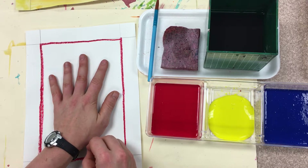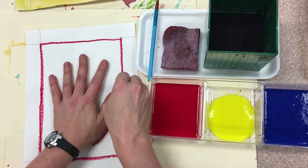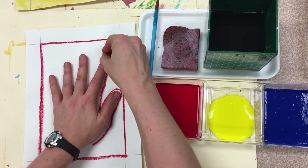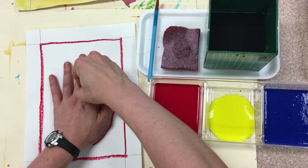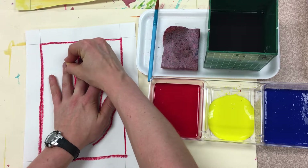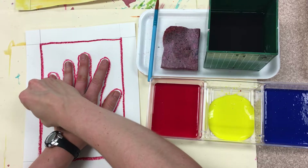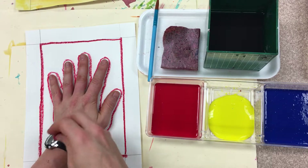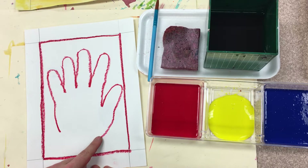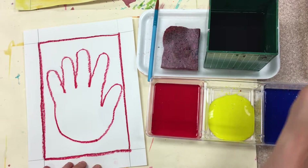Your oil pastel is going to hug your hand and you are going to slowly, carefully go around the outside edge of your hand. Do you see how slowly I am tracing my hand? I want you to be just as slow and careful as I am being. When you remove your hand, you'll notice there's a gap — a space between my hand lines. So take your oil pastel and just curve and connect. Now we're all done with our oil pastel.